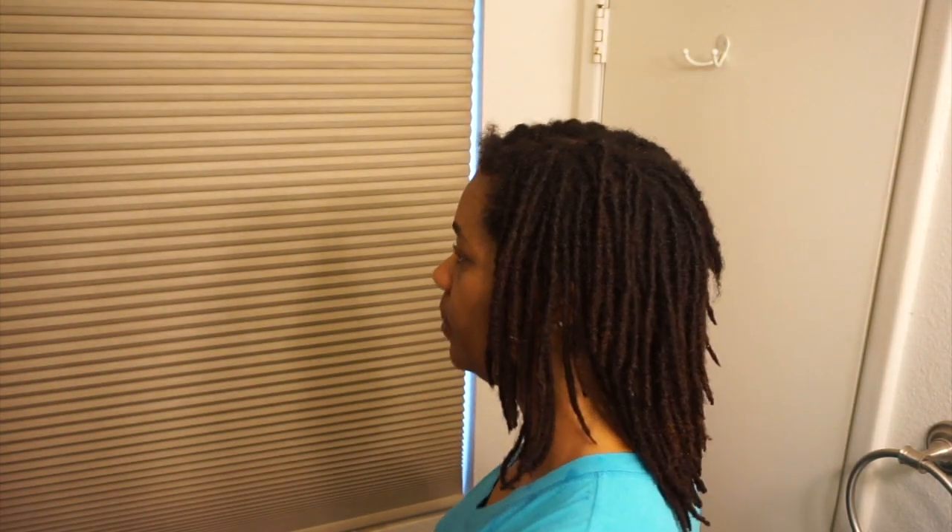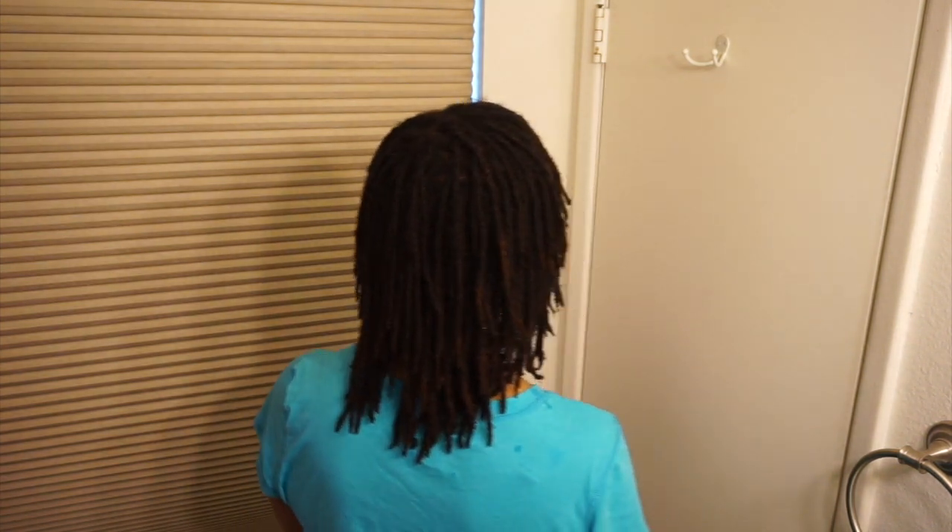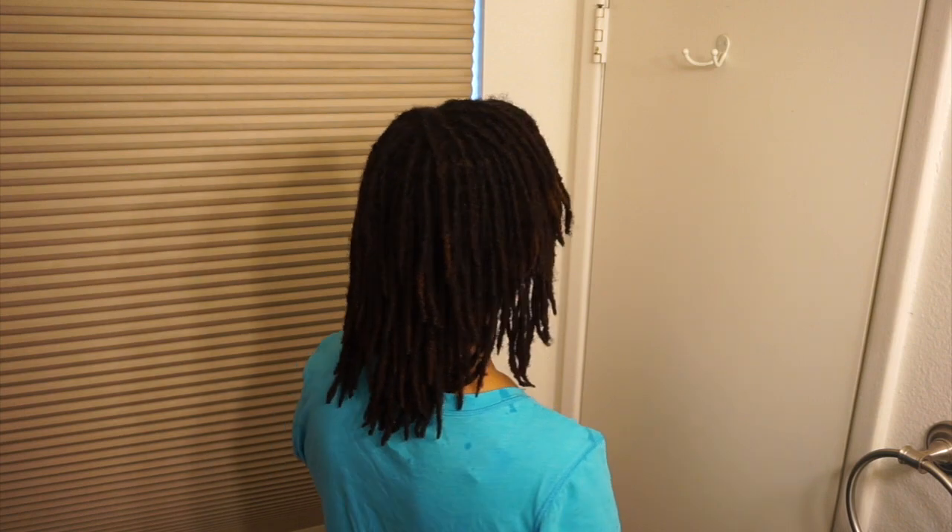So quick 360. All right, so that's my 360 and I'll be back with the finished results after my hair is done. Thank you for watching, see you in the next clip. What's going on everybody, it's London Natural Me and I am back.